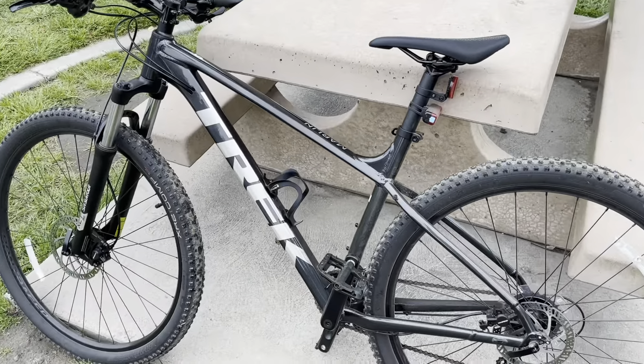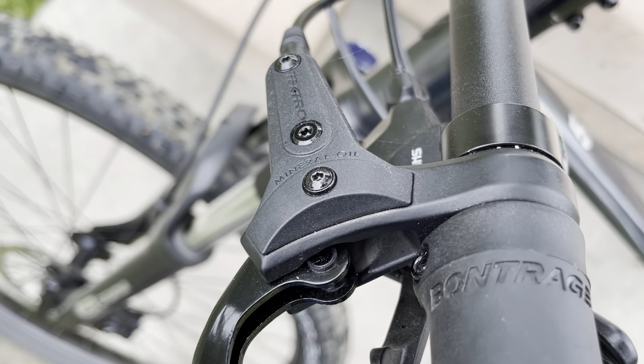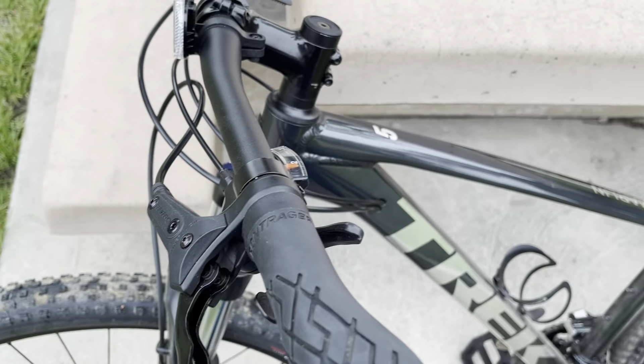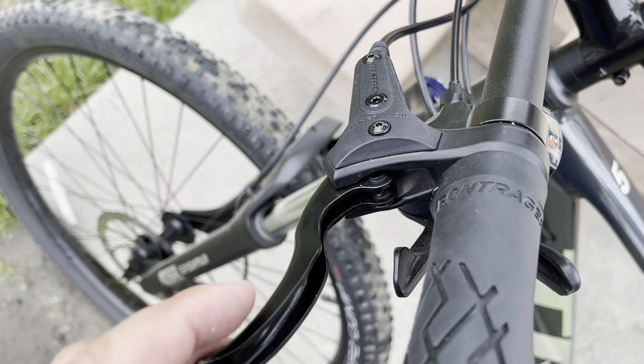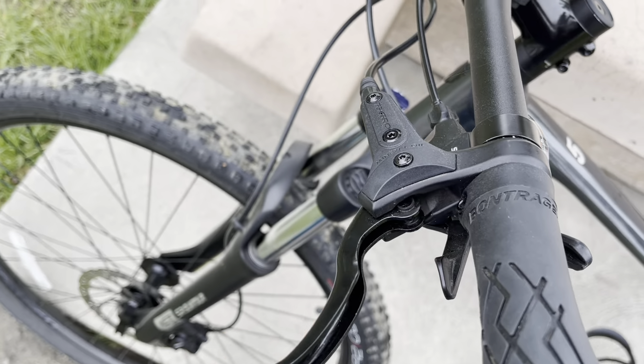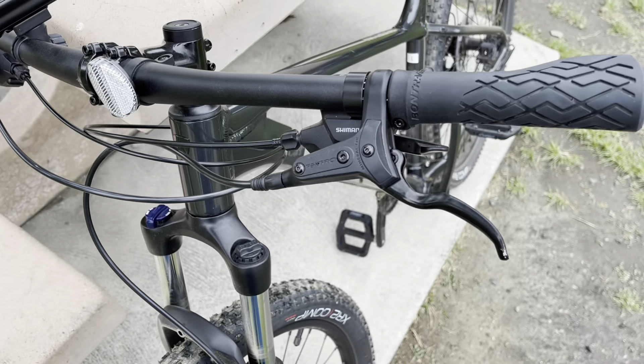One thing I do want to mention is these Tektro hydraulic brakes on the 2022 Marlin 5 — they are not the best. I think Trek should have definitely put the Shimano hydraulics in here.